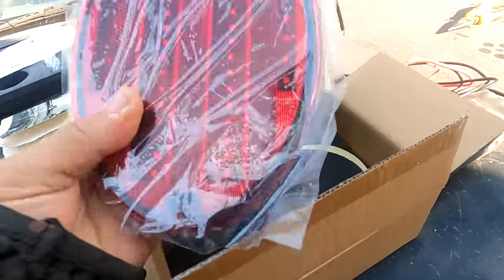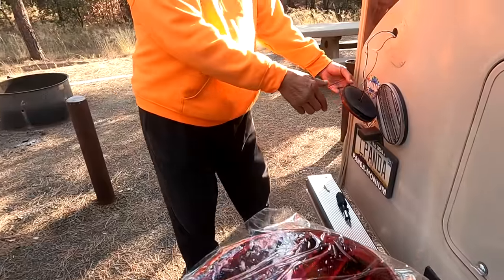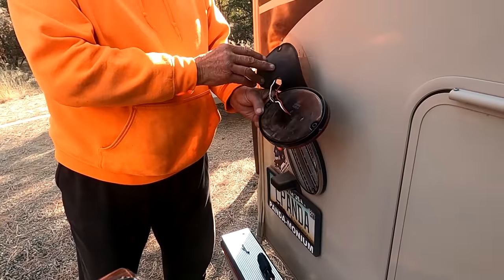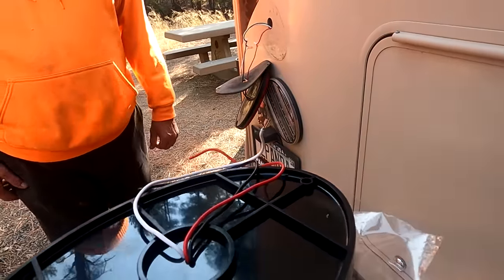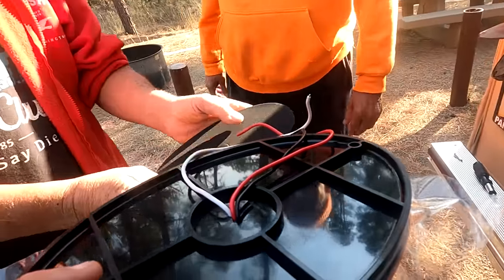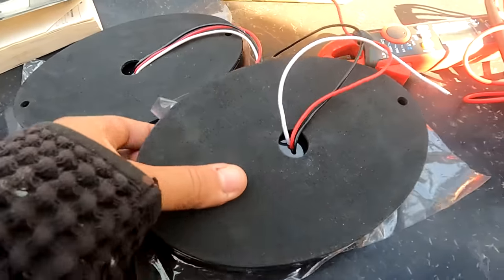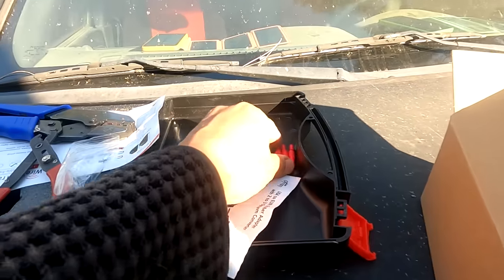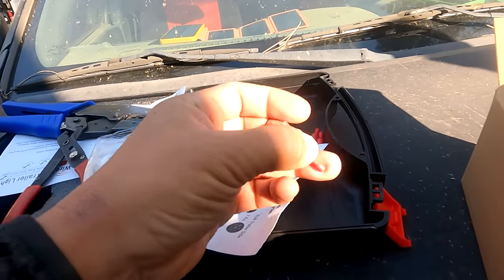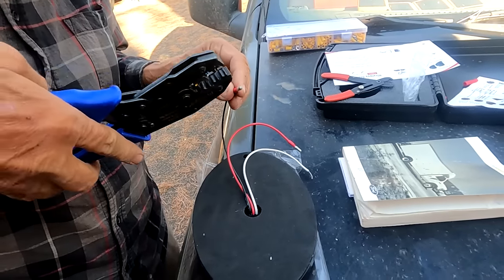These are the new lights we're going to install — hopefully these last longer. They look a little better made than those over there. We probably want to use that rubber thing. It comes with the rubber thing and it has three lights — you get new rubbers. The sticky backs are on and they're ready to be replaced, just plug and play because it's the same wire. The only difference is he's getting the plug-style connectors because I don't want to have to cut the wires every single time I have to replace lights. That way we can just unplug them and put in the new light.